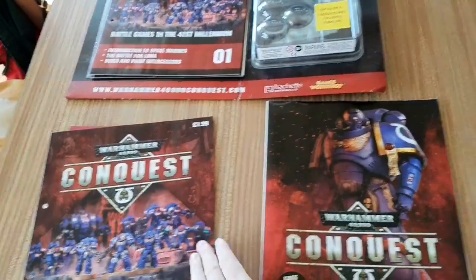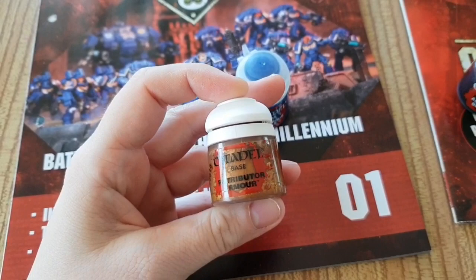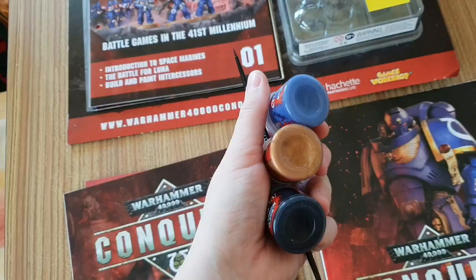So what on earth do you get? You get a magazine, you get a poster, you get three Citadel paints — and not just any ones. You get Citadel Base Blue, Base Retribution Armour which is a metallic paint, and Abaddon Black as a base. You also get a starter brush. Please remember that each one of these paints is individually worth about £4, and the brush is again worth about £4.